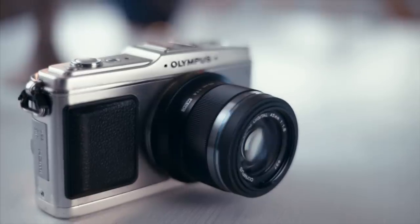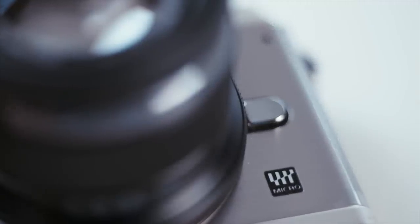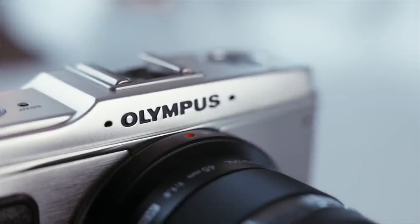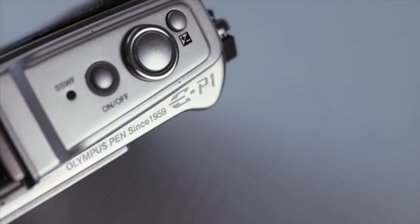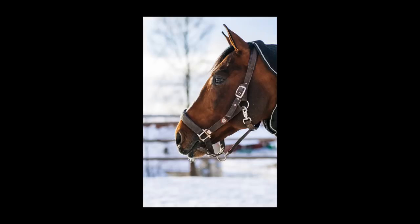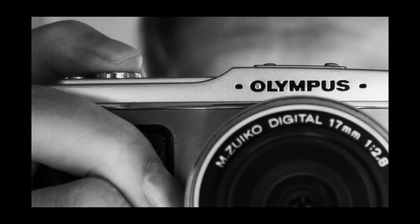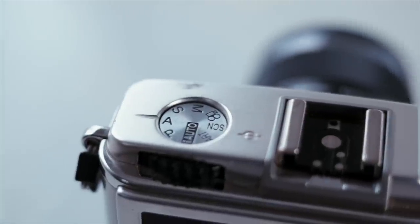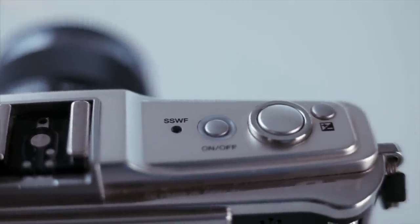This is one of the cameras that started it all. It's Olympus' first Micro Four Thirds camera and the third to be released altogether. What makes it extra special in my opinion is that it's the first really compact Micro Four Thirds camera, which according to many is the actual point of having a mirrorless system. As we know by now, a mirrorless camera is just as big as a DSLR unless the sensor is smaller and or the lenses are slower. But that can definitely be a price worth paying sometimes.